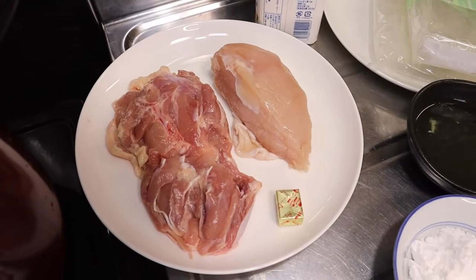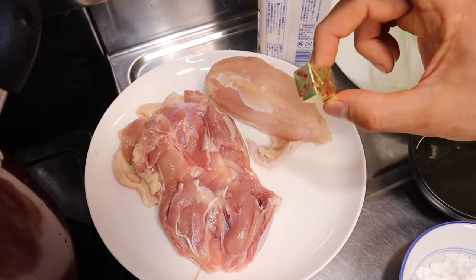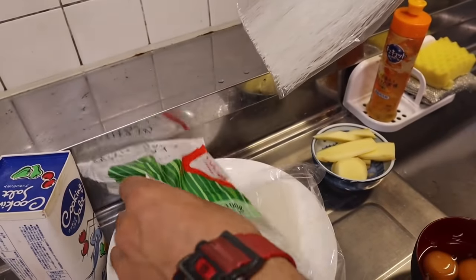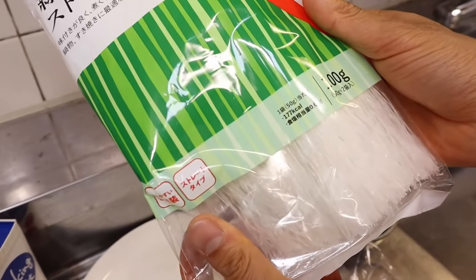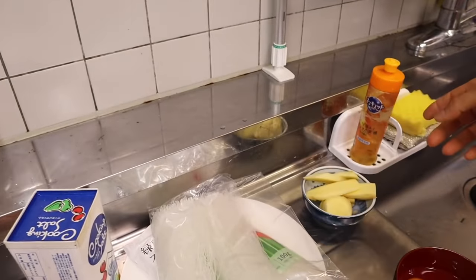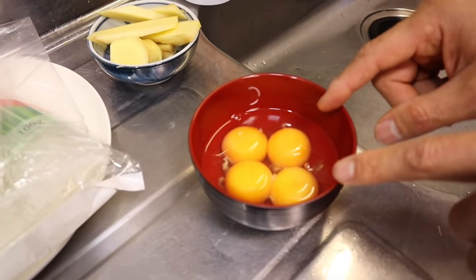Los ingredientes para esta sopa Fuchifú: un pechito, un pedacito de pecho, un cuartito — esta es la parte de la pierna, entrepierna. Un caldito de pollo, este es opcional también. Sal. Vamos a usar estos fideos de arroz, los transparentes — más o menos 100 gramos en esta bolsa; usaremos tal vez todo, 200 gramos. Vamos a usar kion o jengibre. Vamos a usar huevo — cuatro huevos. Separan el huevo de la yema.